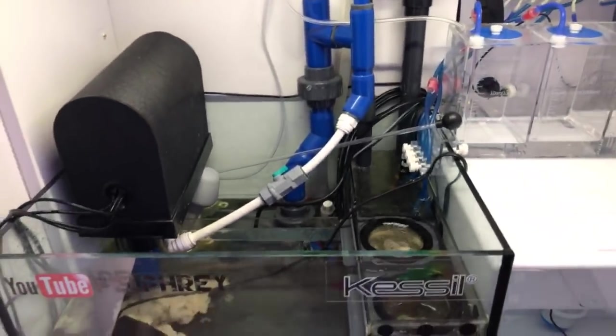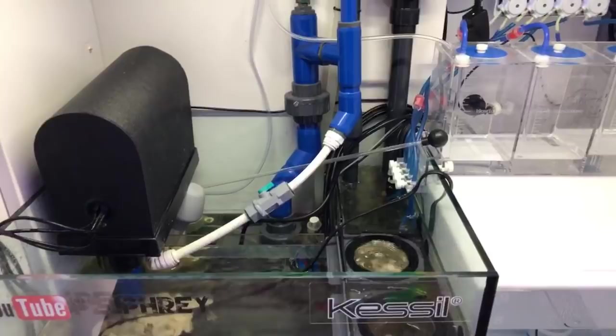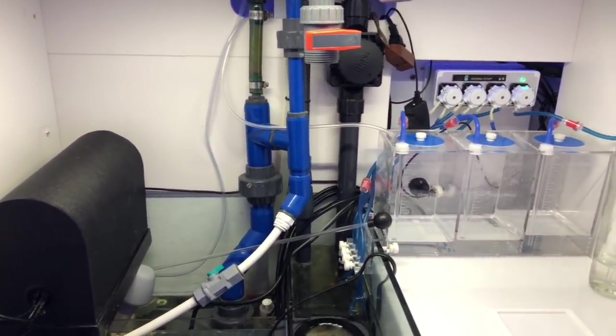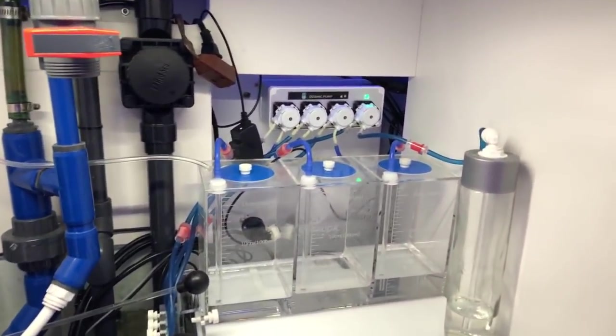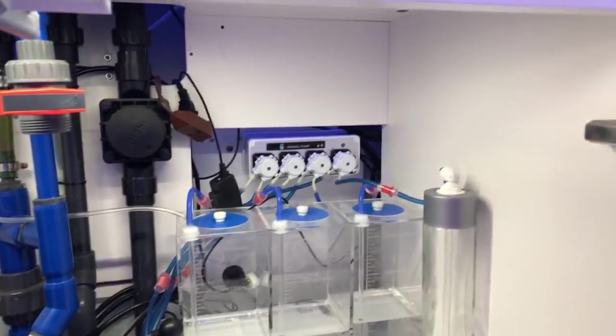I just haven't been running a skimmer for a few days and took the reactor out. That's a Coral Box doser, which is basically, from my understanding, the J-Bo doser, except this one is Wi-Fi.